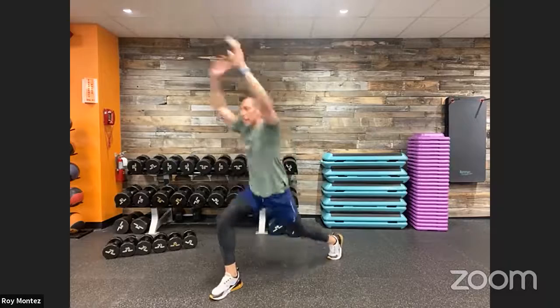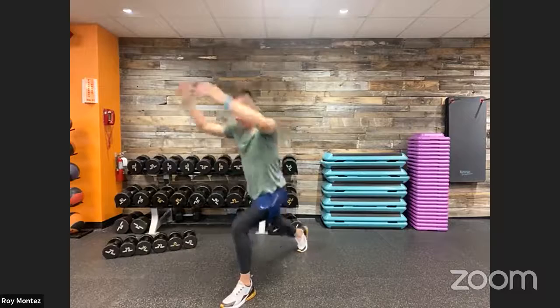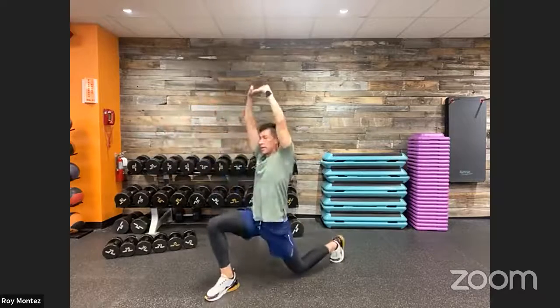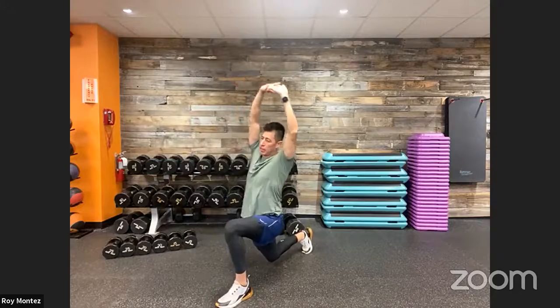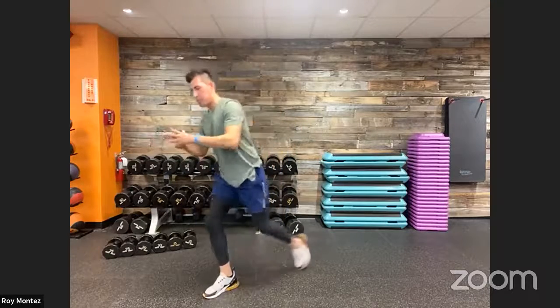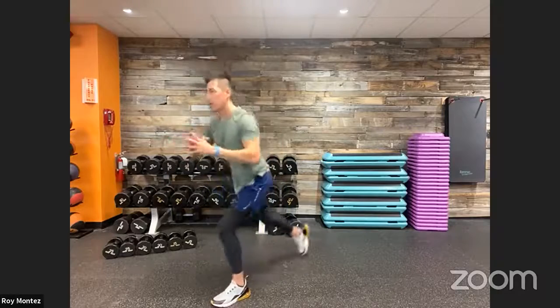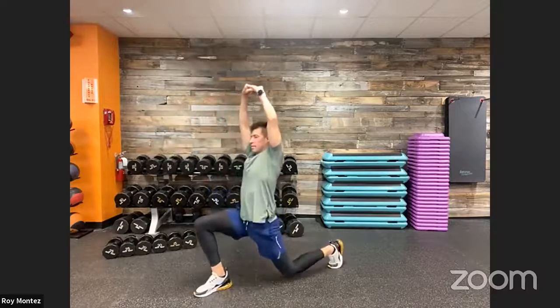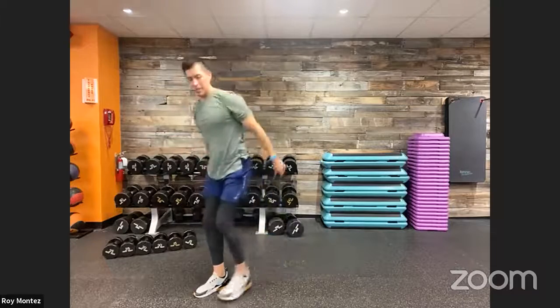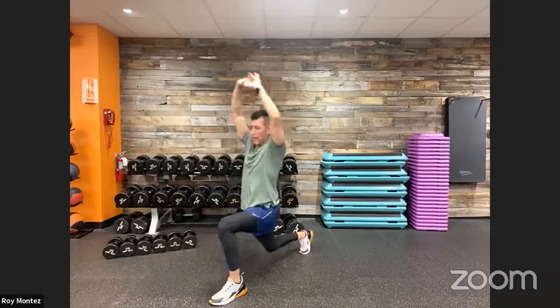You'll feel that stretch in your lats, your mid to upper back as your arms come together, as well as your hip flexors. Your quads, glutes, and hamstrings are all engaged as you come back up to standing. Alternate left leg and right leg — this can be quick. You can feel those legs already working.